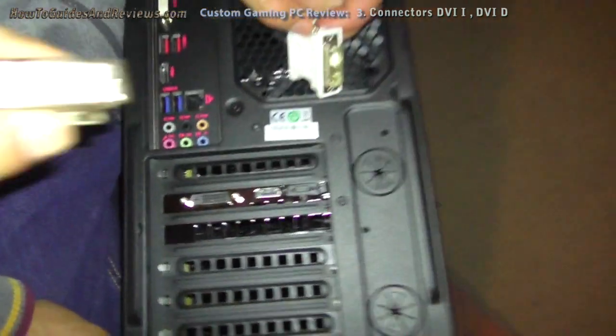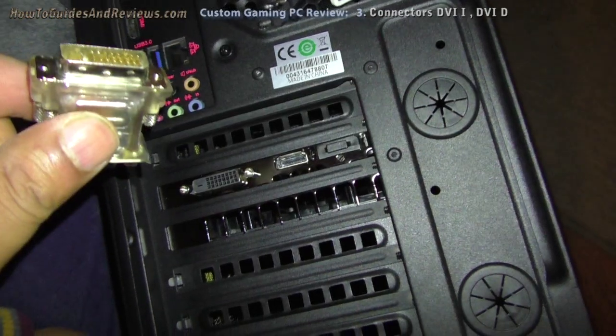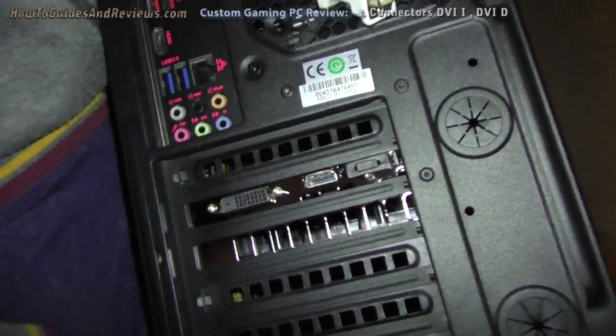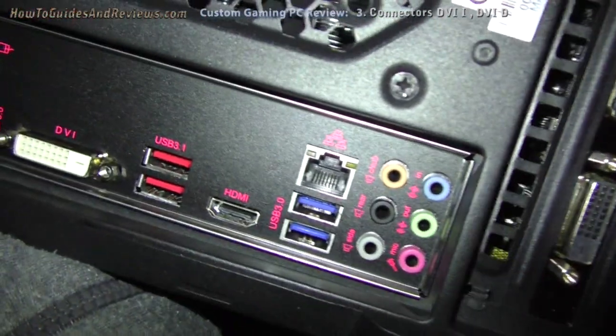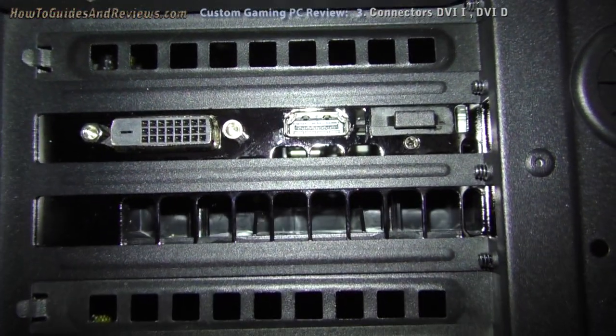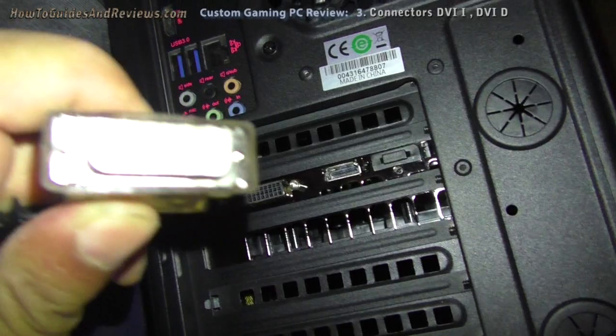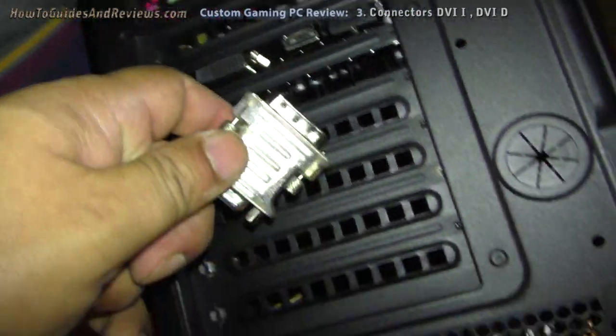Make sure you check which connectors you've got — DVI-I or DVI-D. These are DVI-D. It says DVI but it's not. It's DVI-D and you need a different connector if you've got older DVI-I cables, which were the standard.